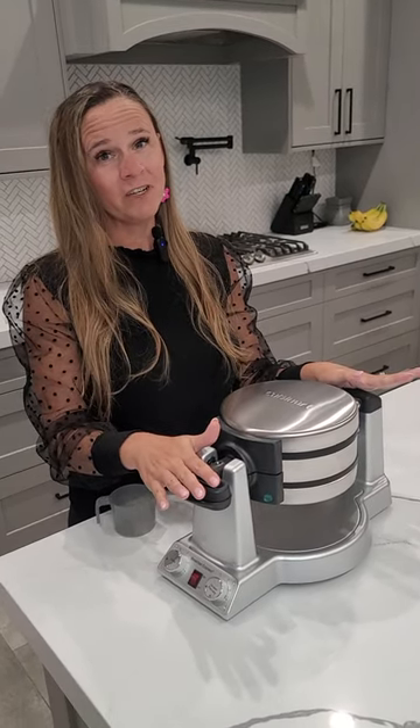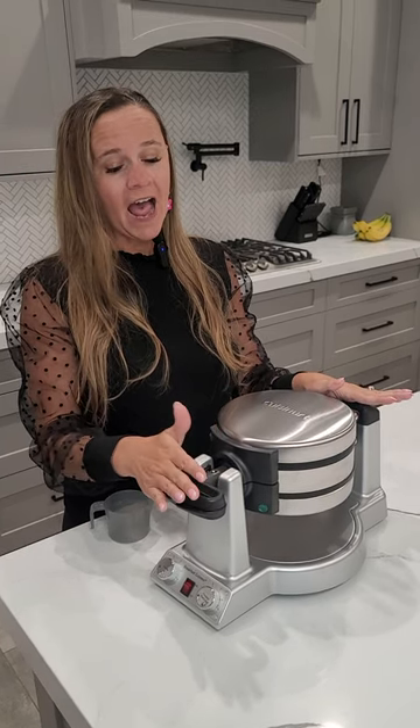My family's favorite breakfast food is waffles, and this is the perfect waffle maker. I've had cheaper ones, and they just do not have the same features as this one.